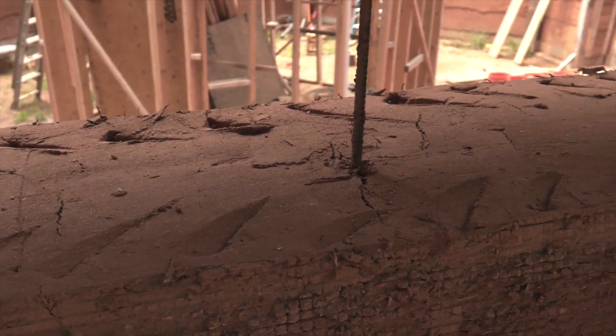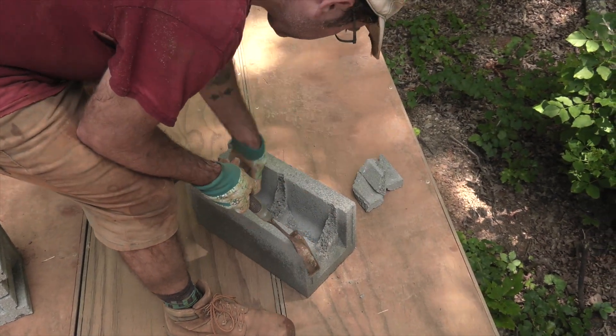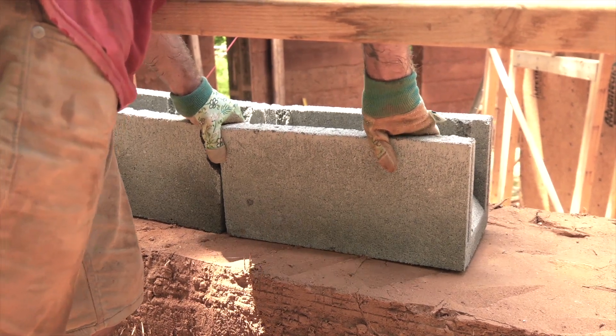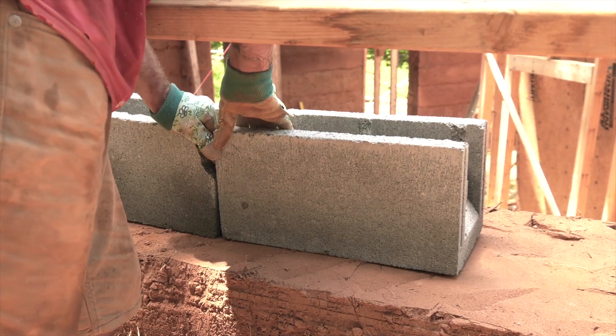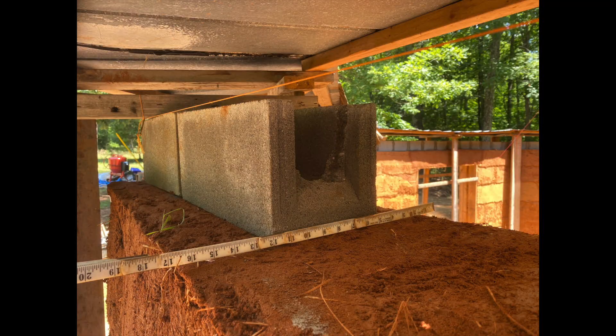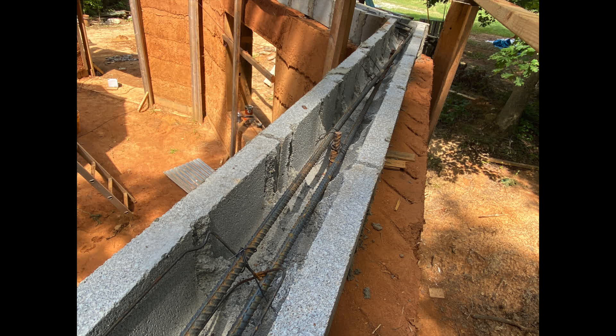The third thing is the bond beam at the top of the Cobb wall — this is something you need for any masonry wall, and it's how you transition from the masonry to the wood framing. The fourth inspection you'll need from your design professional is for the electrical work going into your Cobb wall. And the fifth inspection is for the insulation that you will likely have to put on the exterior of your Cobb wall in order to get Cobb past the energy code.